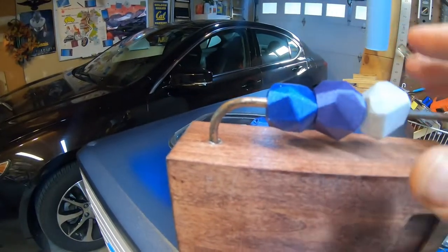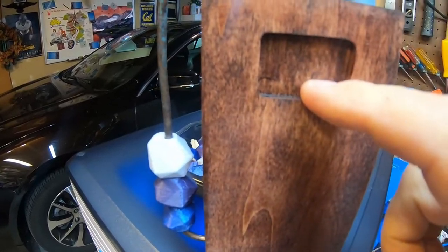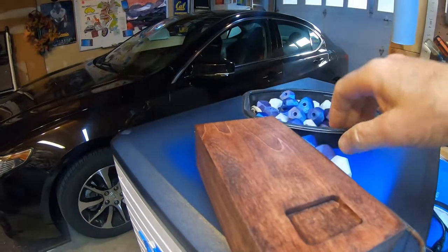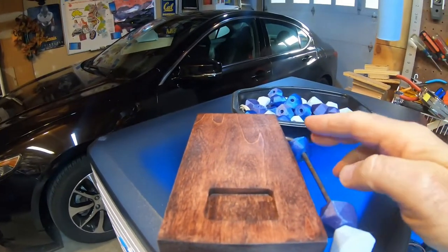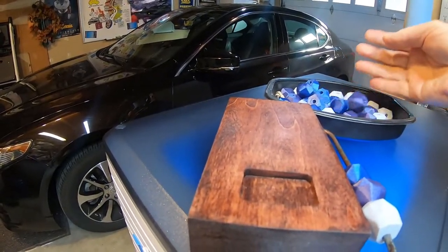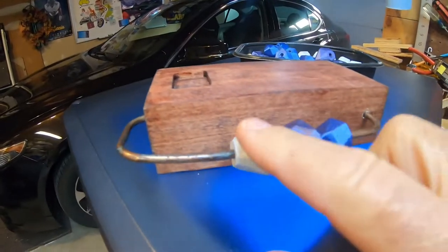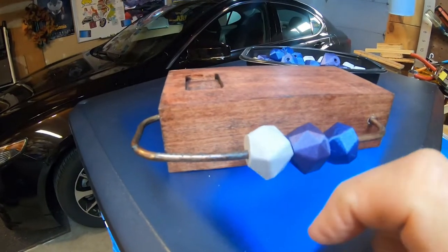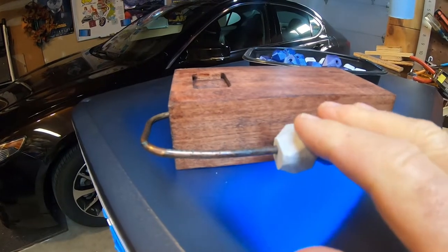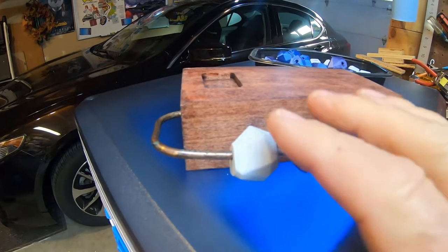It's a sabacc dealer block — the sabacc dice go in here, the sabacc cards go here, and you use this to keep track of the rounds of betting. You can see we printed out a bunch of them. This filament came out really great; I like the way it looks. This one is with the Eryone marble filament, and these are the two other Eryone filaments. I really like this Eryone stuff — it's a little more expensive than others I've used like FilaCube, but I think it's worth it for the quality of these prints.